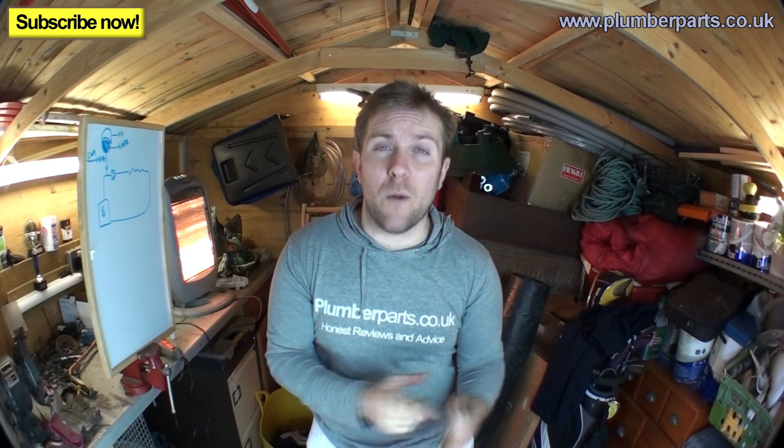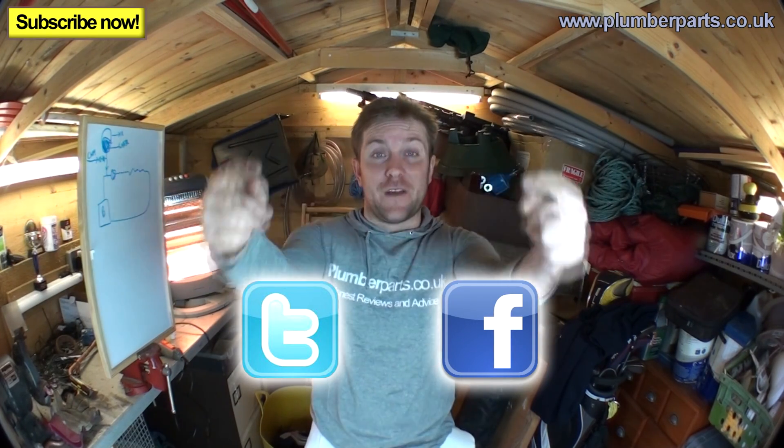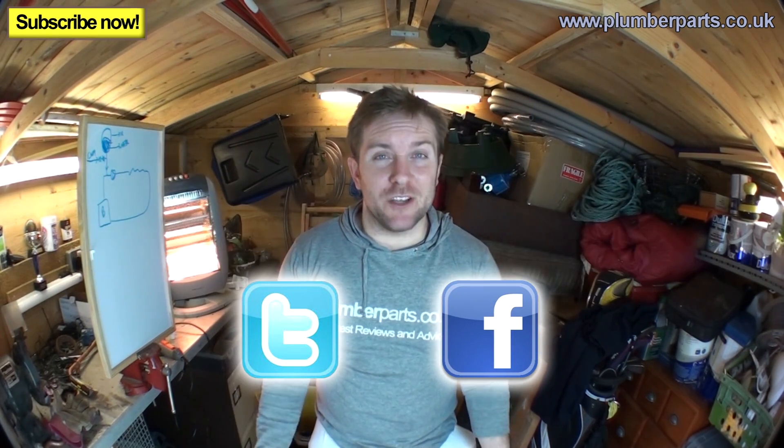So there you go - you've now learnt about expansion vessels: what's inside them and how they work, because sometimes that big ball of metal in front of you can be a bit of a mystery. If you need any more help or information, give us a shout through our website at plumberparts.co.uk. You can also subscribe and follow us on Twitter and Facebook - we tweet loads and retweet pictures of the stuff you guys are up to. Please come back next week - we've got loads more videos coming up including some power flushing videos. Subscribe and give us love, and remember everyone - hold tight!